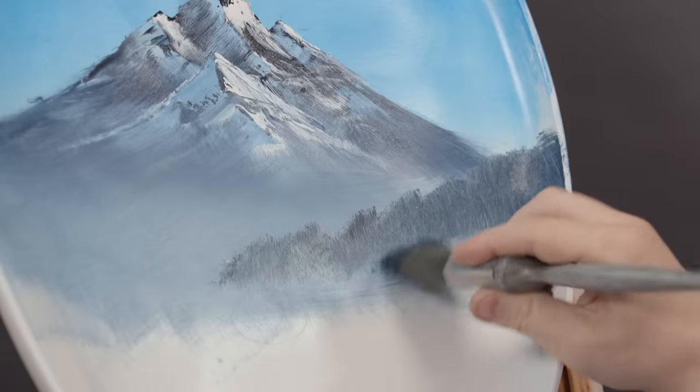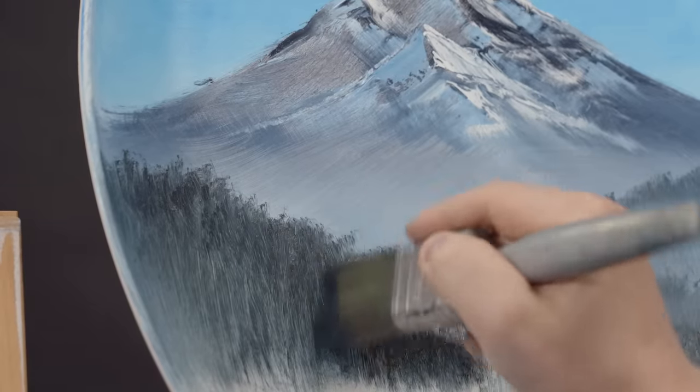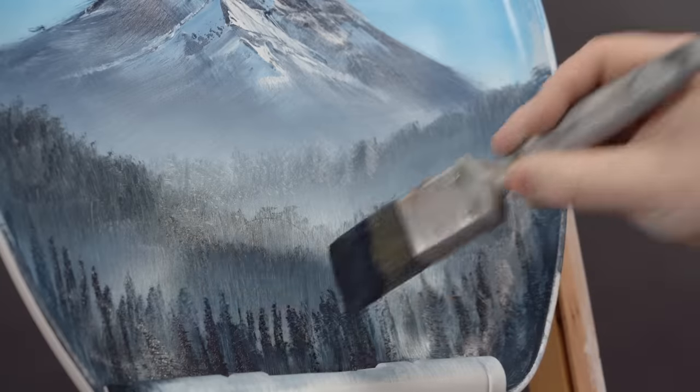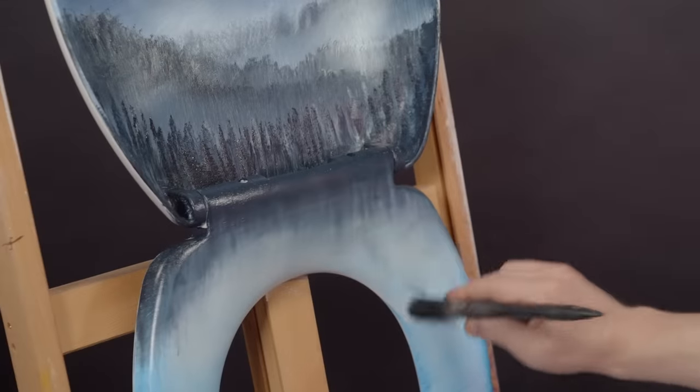The palette knife stuff was a little touch and go but in the end I actually got something that wasn't too bad. So then it's back to the brushwork and aside from looking a little streaky, just because porcelain isn't as smooth to work with as a canvas, it's actually kind of working.